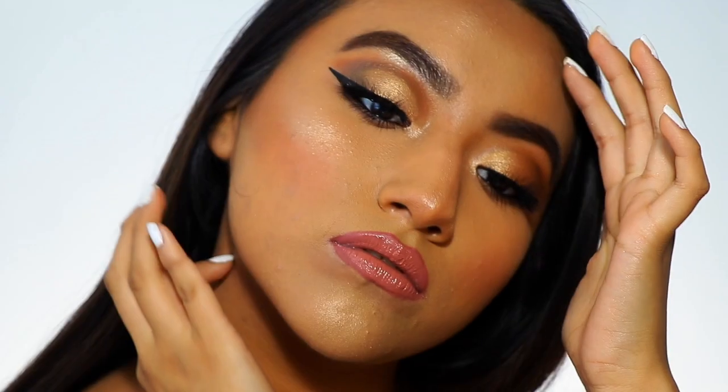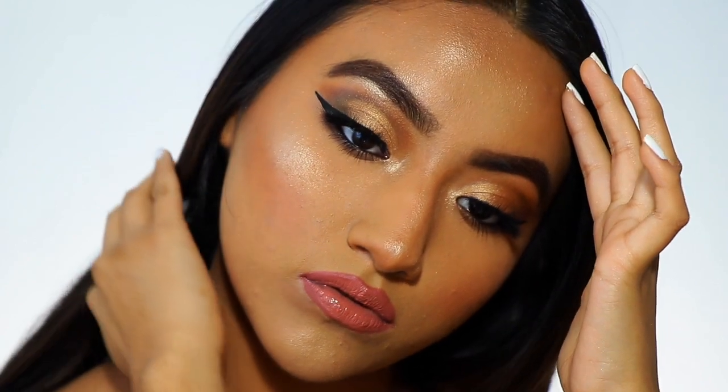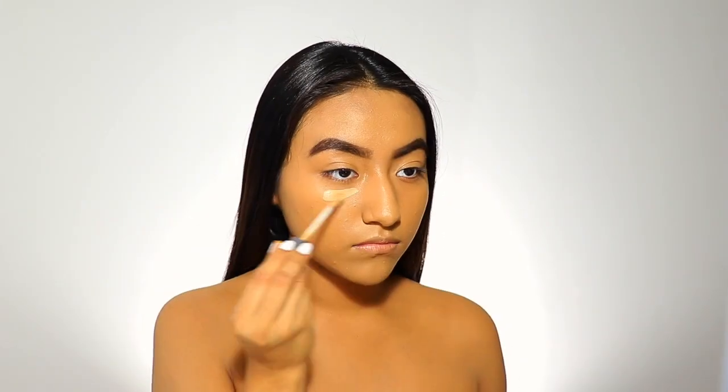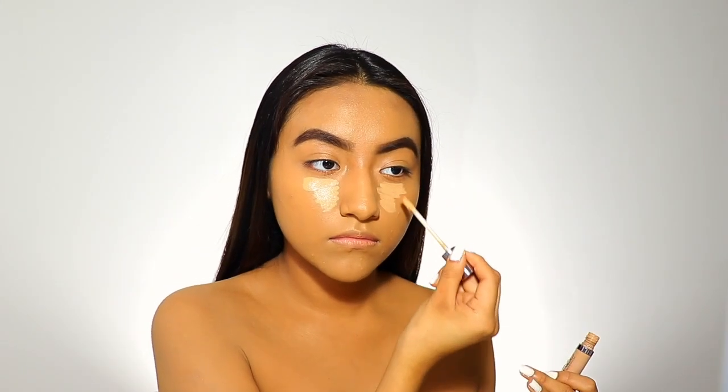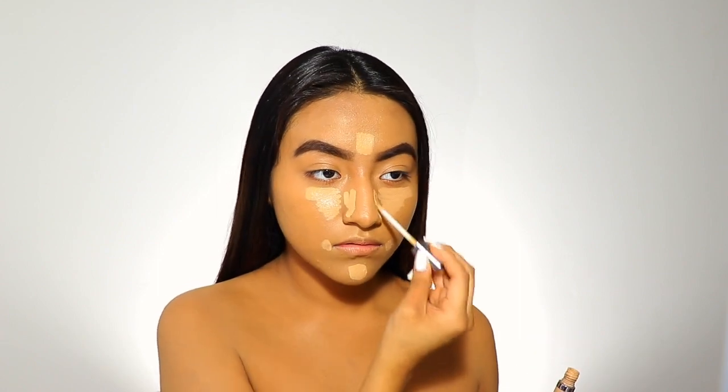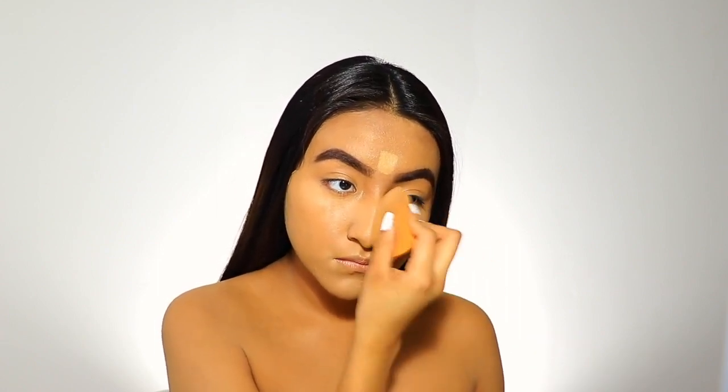Hi everyone, welcome back to my channel! For today's video I'm going to be doing a prom get ready with me. I already did a drugstore makeup tutorial prom edition, so if you're interested in that I'll leave a link down below. Stay tuned for my next video which is going to be a prom lookbook with affordable dress ideas.